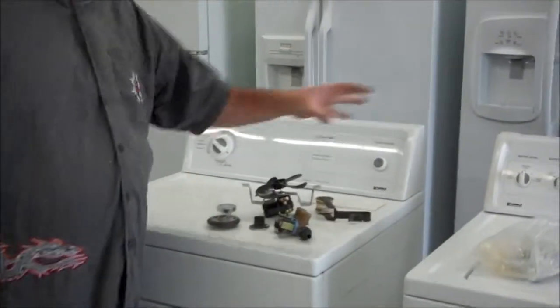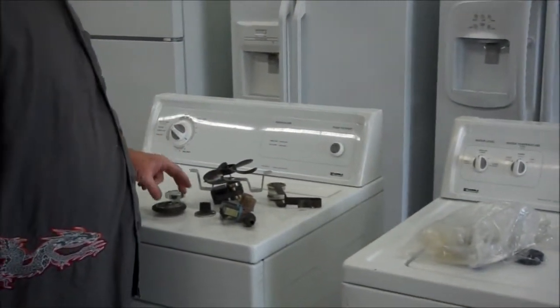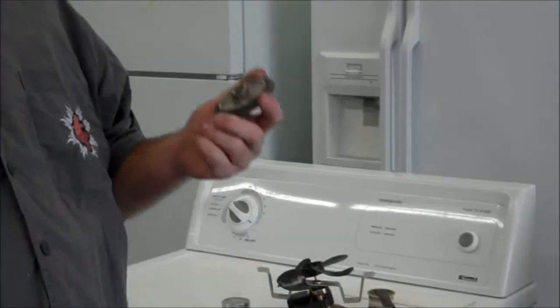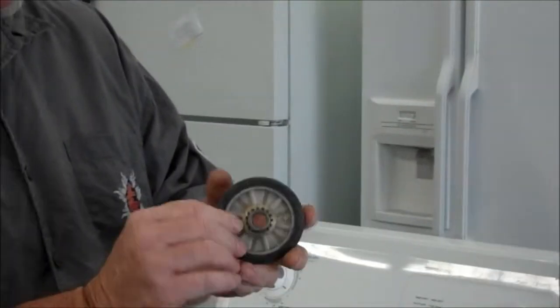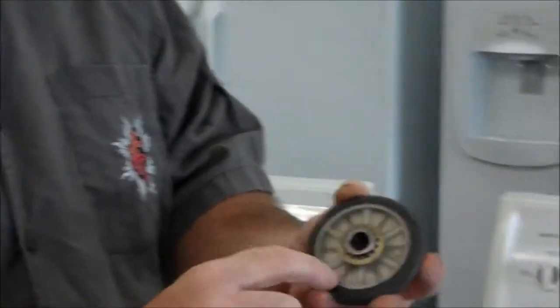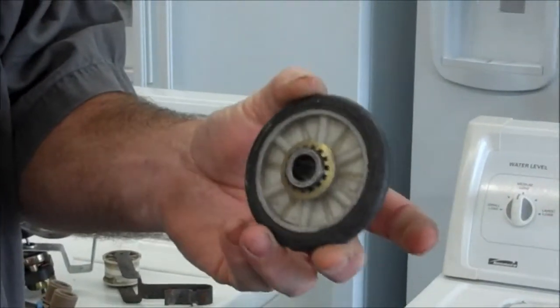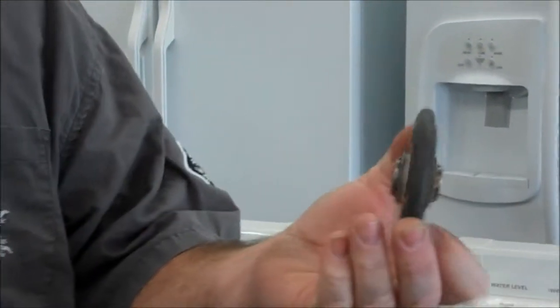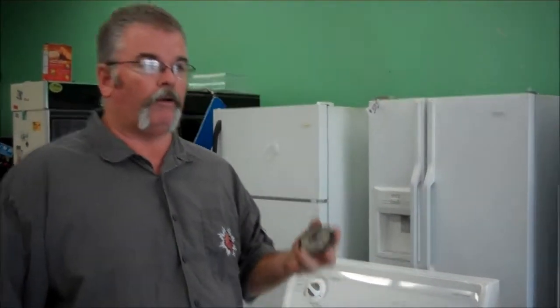These are some examples of used parts, and these are some examples of new parts. One of the things that will go out on a dryer — Whirlpool-based dryers have wheels in the back, and Maytags also. You can look at this wheel. There's a stem that goes in here. After a while, this starts to wear out and it rattles. You can see that this is still a good wheel. This is perfectly fine used, and they're not that expensive new. A lot of the parts that work well used are also pretty cheap new, probably because of that fact.